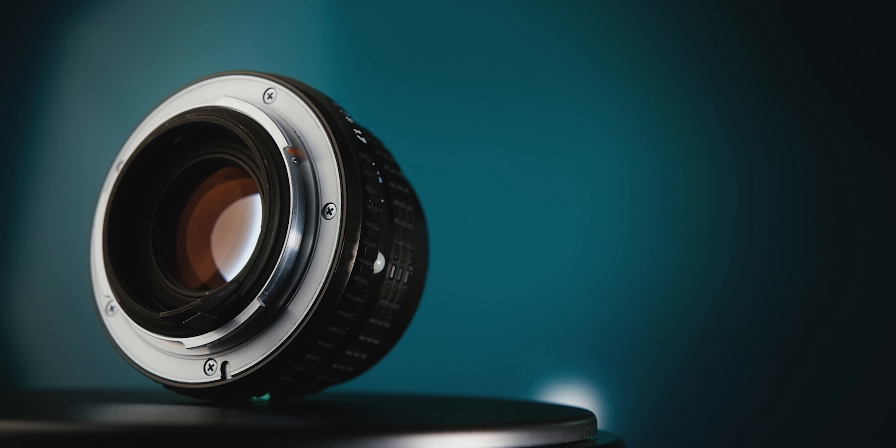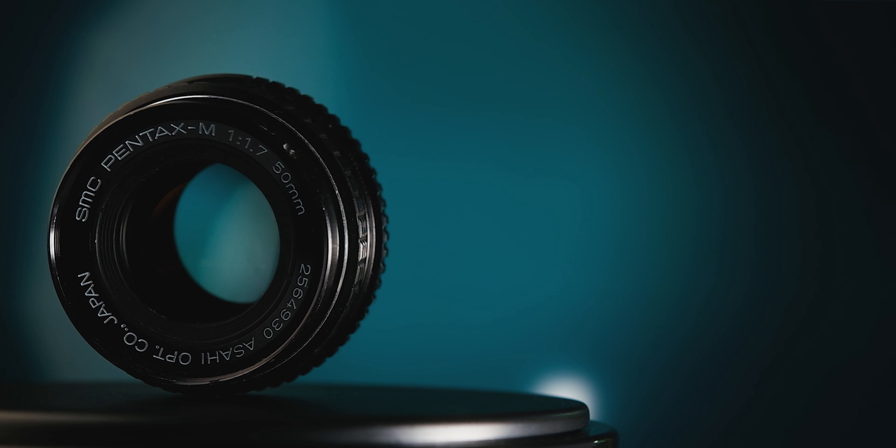Even if we've talked about this lens in previous videos, we haven't actually looked at it in detail. So let's take a closer look at the Pentax 50mm f1.7 SMC.